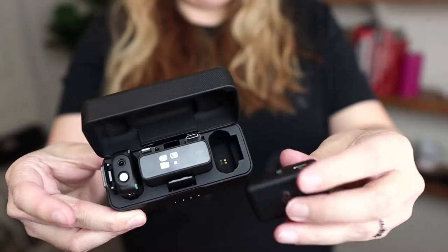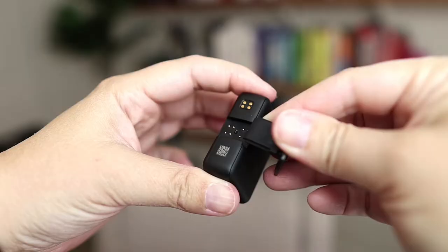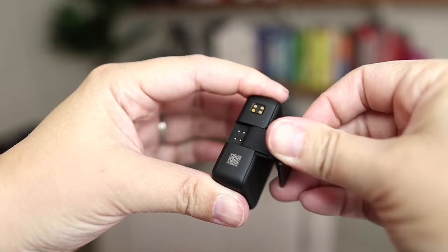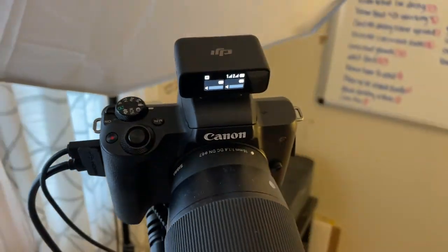So we have two transmitters — that's the actual microphone. You have one receiver, which mine is connected to my camera right now. It comes with an adapter that you can attach the receiver to the camera through a cold shoe mount.